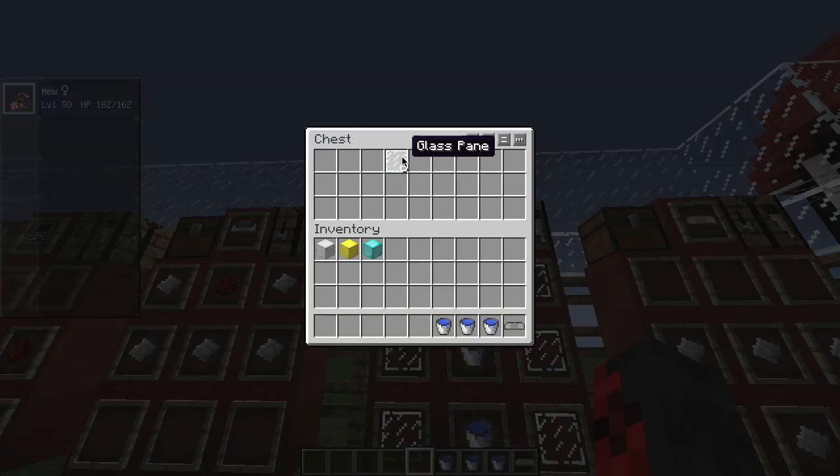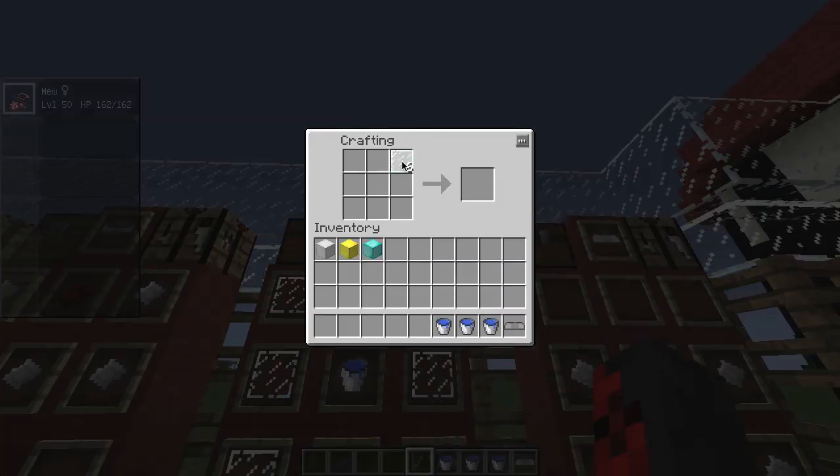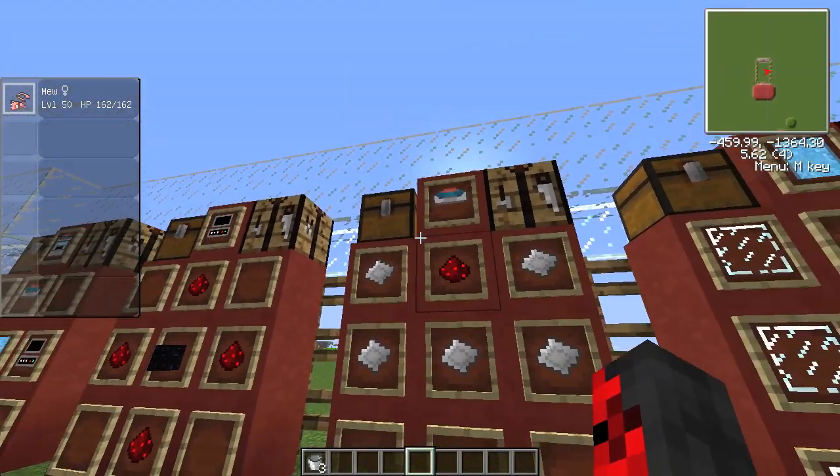Then you're going to need to make the fossil machine tank. For that you're going to need three water buckets and six glass panes. For the crafting recipe, the glass panes go on the edges and the water buckets go right down the center. And you get the fossil machine tank. Put the base on top.